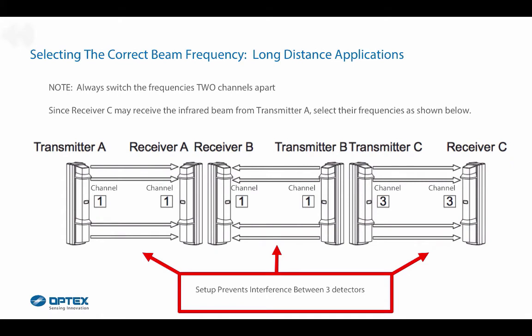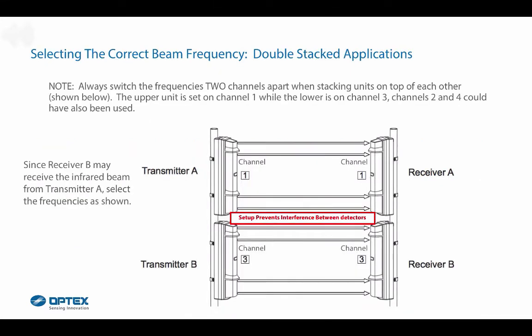For long-distance applications, always switch the frequencies two channels apart. Since receiver C may receive the infrared beam from transmitter A, select the frequencies as shown. For double-stacked applications, always switch the frequencies two channels apart when stacking units on top of each other. The upper unit is set on channel 1 while the lower is on channel 3; channels 2 and 4 could also be used. Since receiver B may receive the infrared beam from transmitter A, select the frequencies as shown.